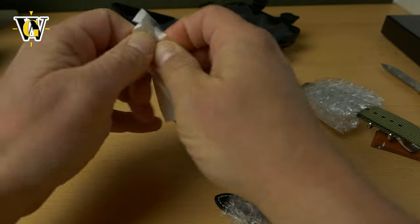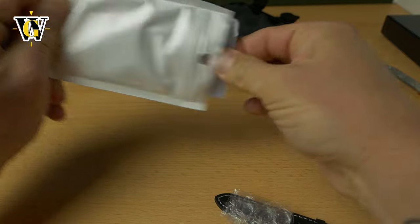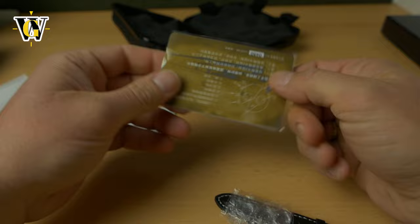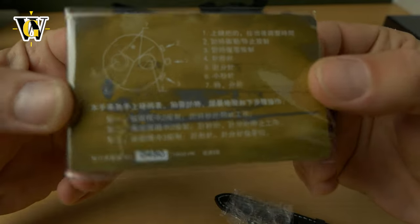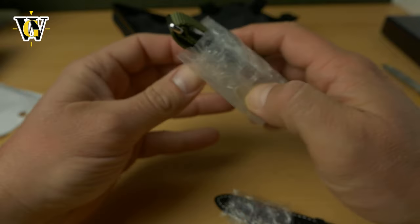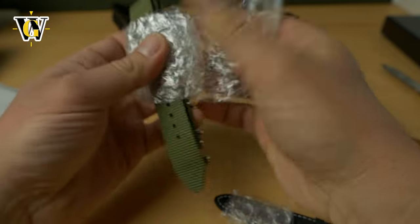Let's try to open this — it's really sealed well. 1963. Yes, I got the Seagull 1963. This is also the instruction manual. So let's slide this out and see the watch itself.